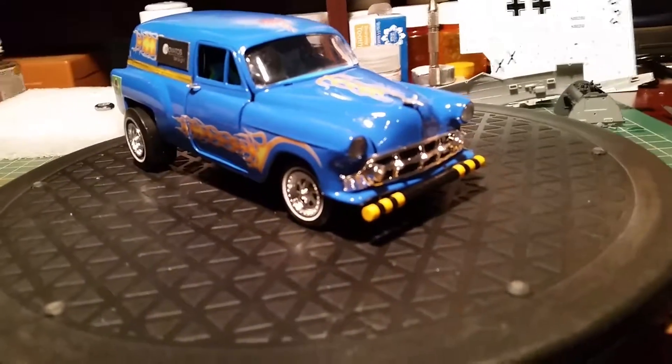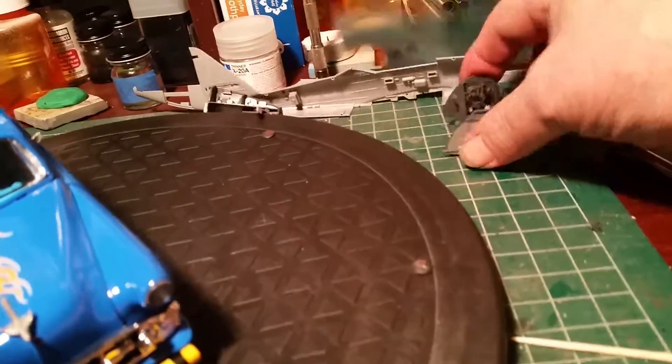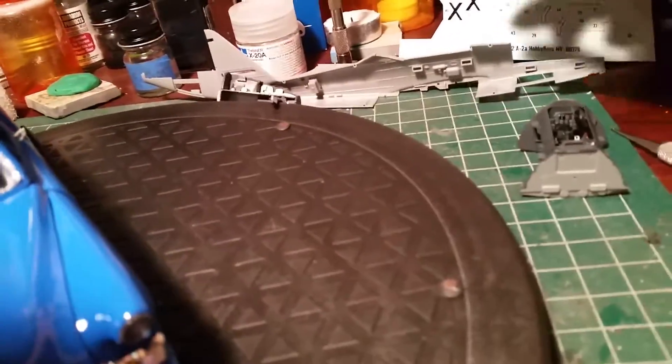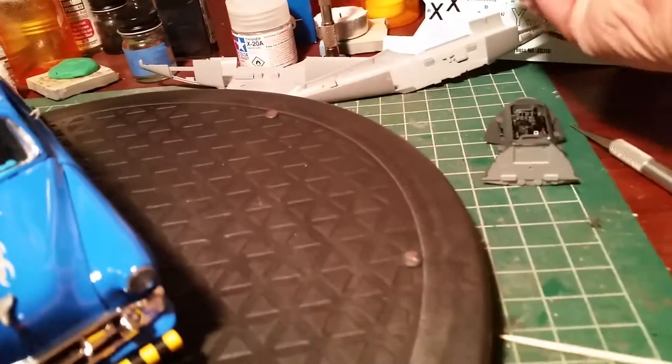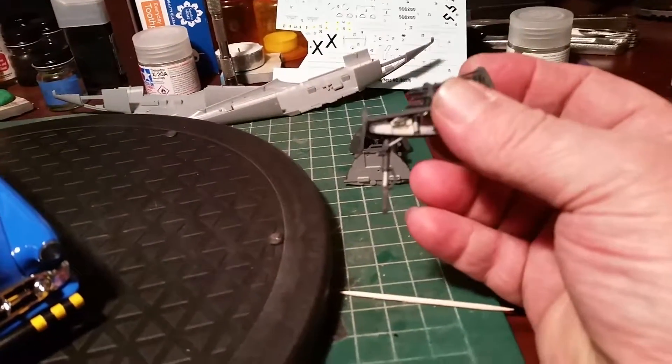The ME 262 is in the background there. I got some progress on that - the cockpit is all together. I got the nose gear and the guns - those are the machine guns - those are all done, the nose is done.